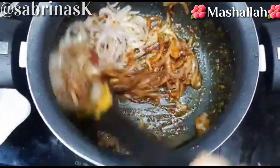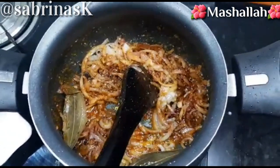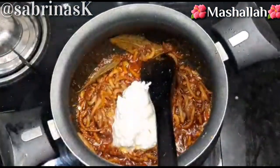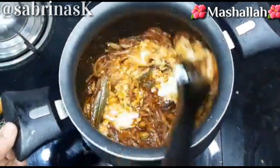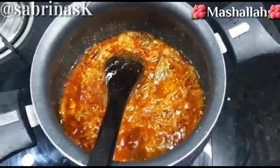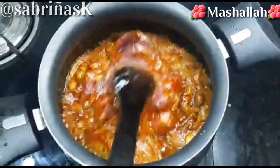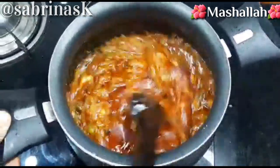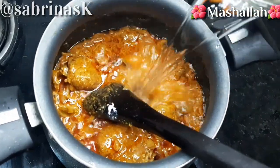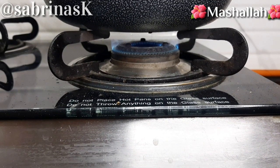Now we will mix everything well. We will add 1 cup of water and cook on a medium flame for 20-25 minutes.